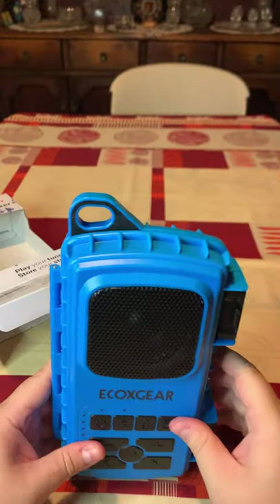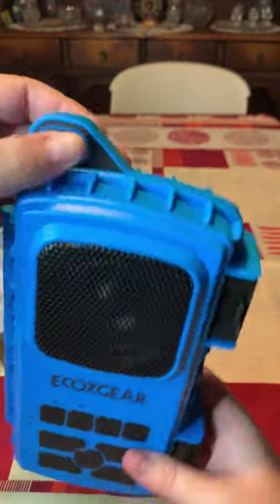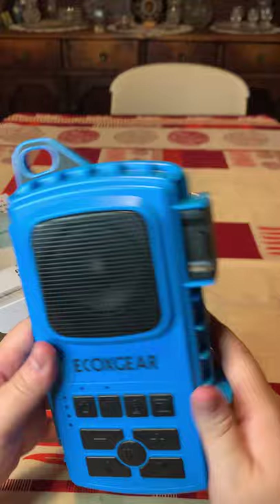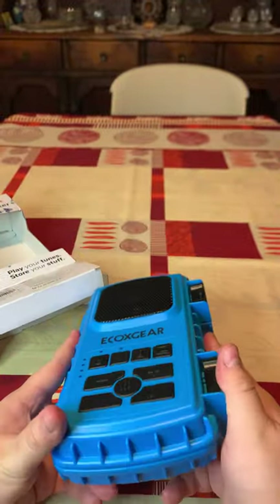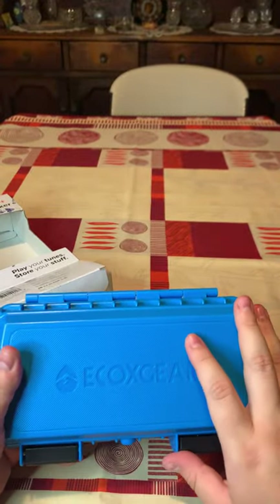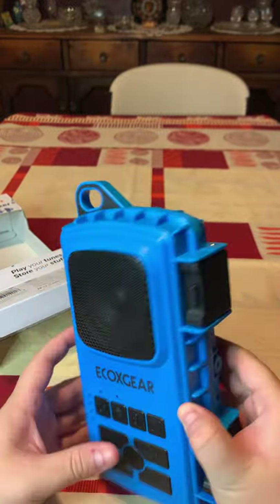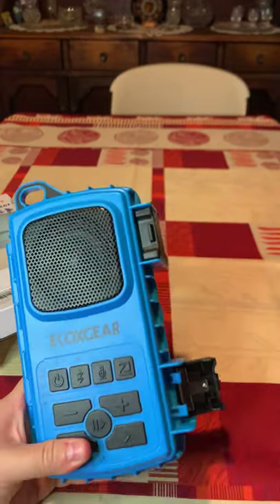This is basically the EcoXtreme — you can actually clip it to your backpack. It's not that heavy but it's not that light either. Considering that it's a waterproof device, it gives you enough protection. And it most likely is the batteries in here. You can see the EcoX Gear branding very prominently. I like the design and the rugged texture on it.